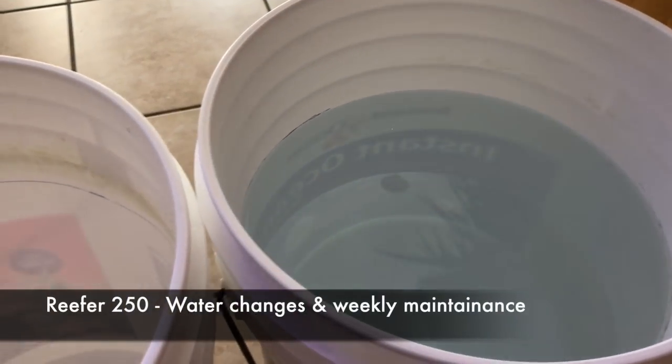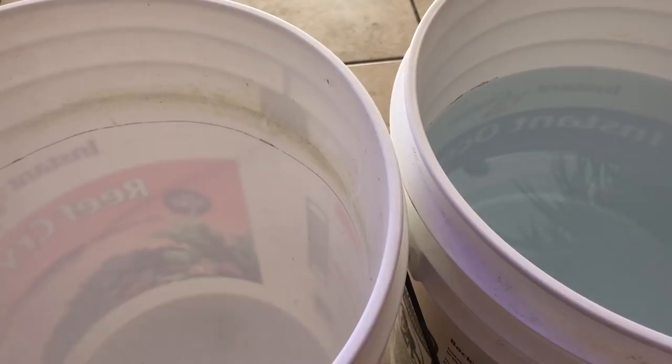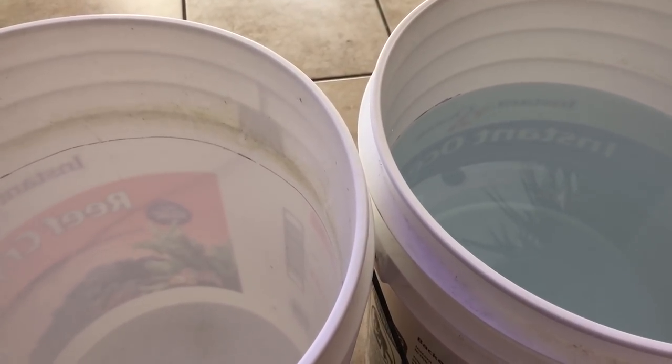For maintenance, every week I do a 15 liter water change using the regular Instant Ocean salt. I also clean the glass in the display using a Tunze scraper, and then I hand wash the filters that are in the sump.